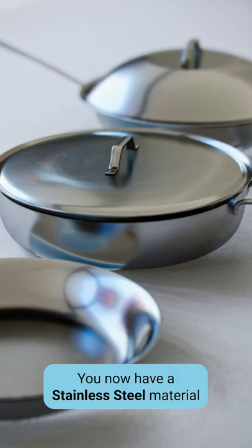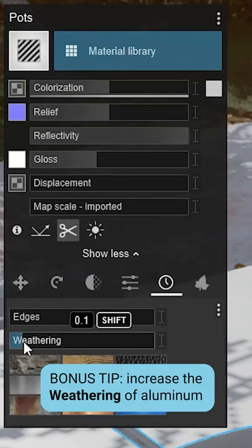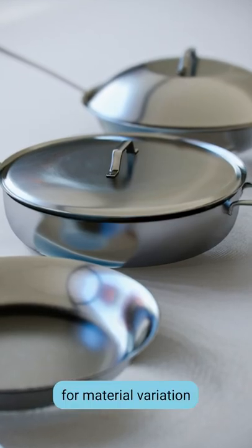You now have a stainless steel material. Bonus tip: increase the weathering of aluminum for material variation.